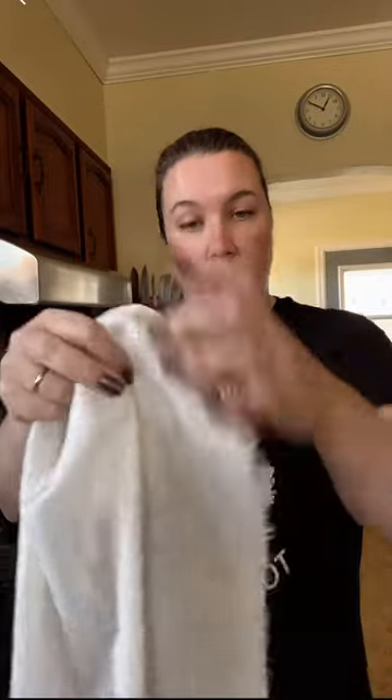Finally, the cheesecloth. I'm going to go out and shake this cheesecloth out because when you cut it, all these little fibers pop up and I don't want the fibers in my food. If I give it a really vigorous shake, a lot of the loose ones will shake free and I don't have to worry about that.